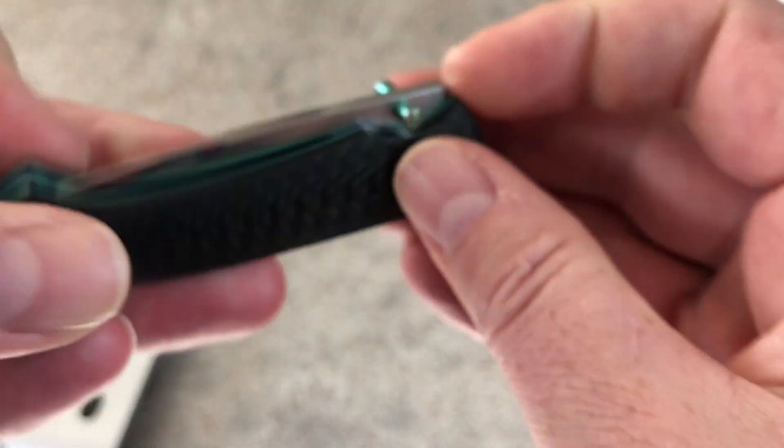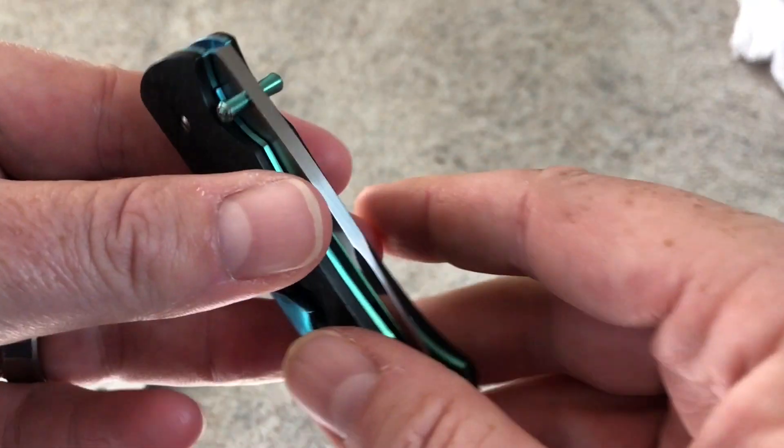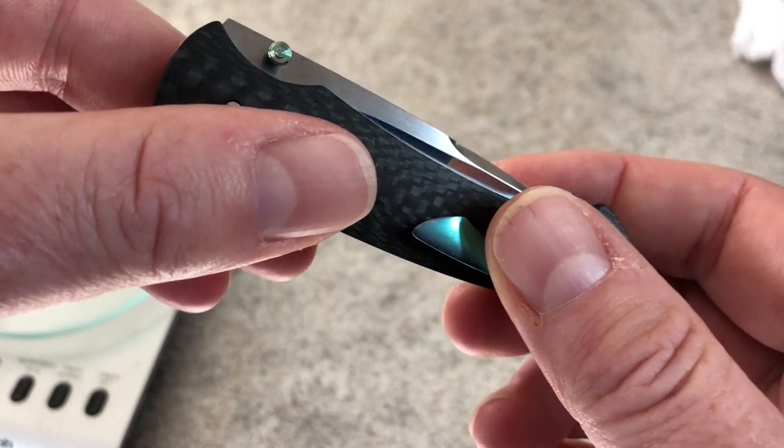Nico is going to need to send one of these thumb studs back — it keeps getting loose. I think it just needs to be put on and tightened, and I just don't have a way to do it without possibly screwing up the finish on the thumb studs.